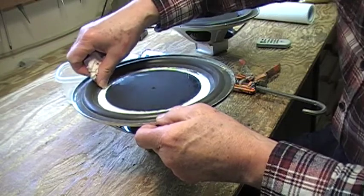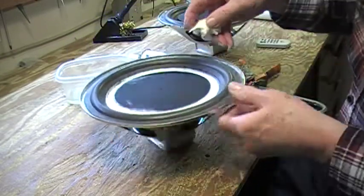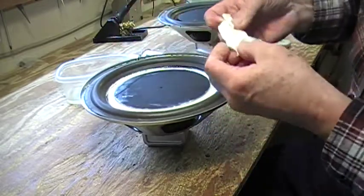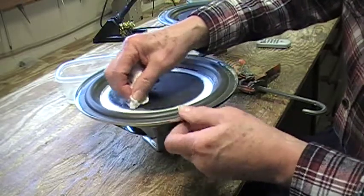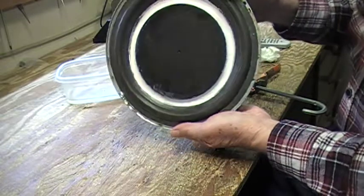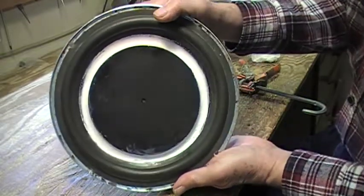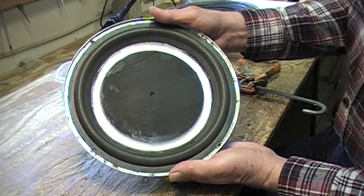The nice thing about this acrylic is that it does not off-gas to any great degree, so it's quite suitable for use indoors without giving people headaches. I know it looks messy, but I might give it another coat.